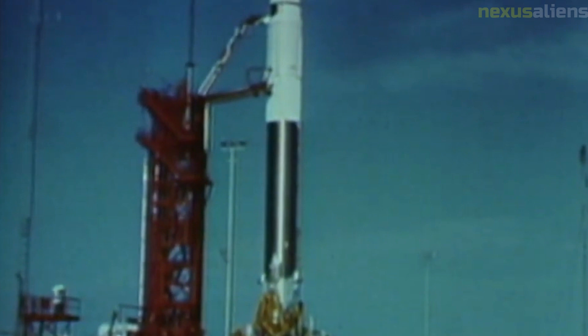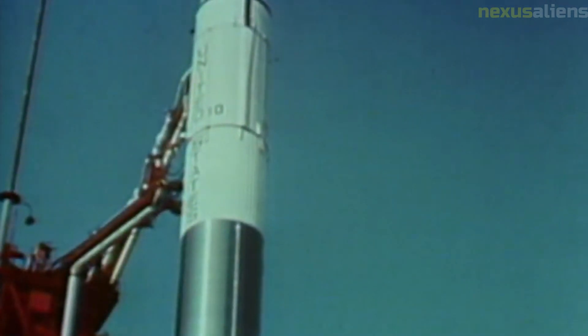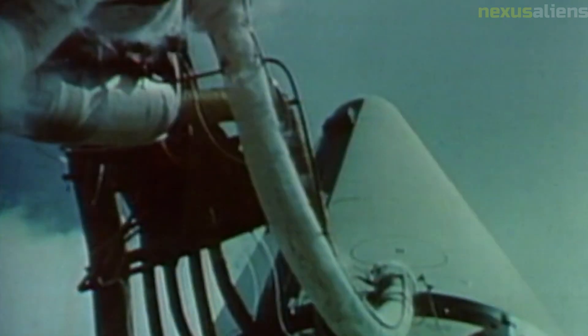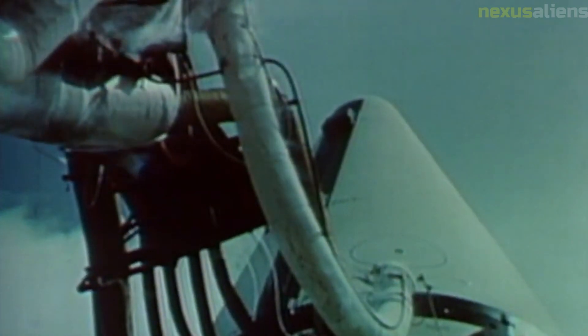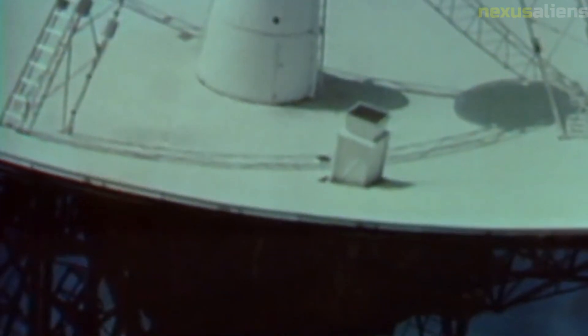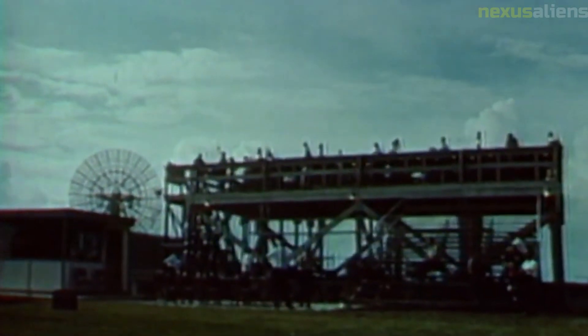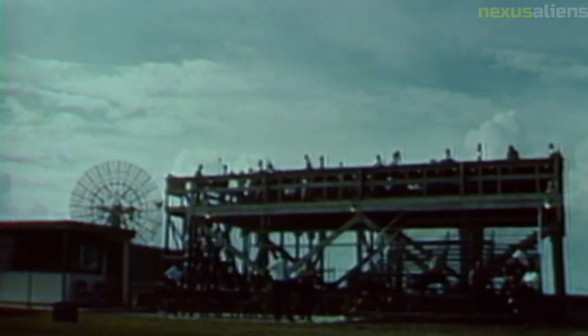The Surveyor Model 2 was not designed to be a long-term mission, and it was ultimately shut down on November 24, 1966, after completing its mission. However, its legacy lived on in the data it provided. The success of the Surveyor program was a significant achievement for NASA and the United States, demonstrating the country's technological prowess.